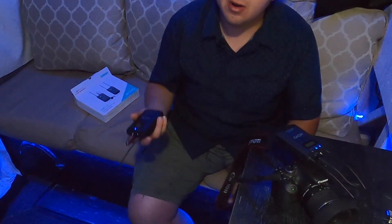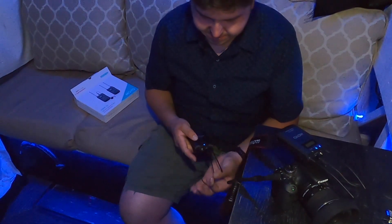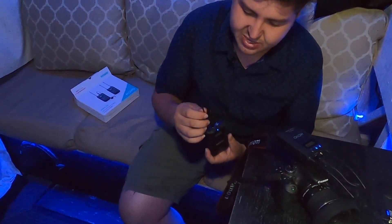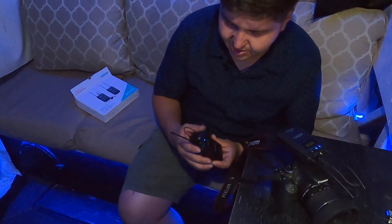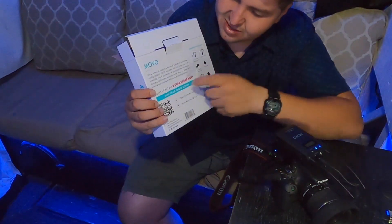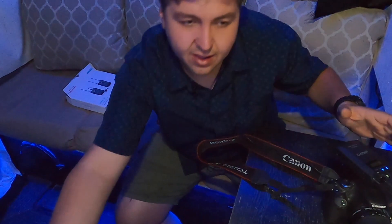These are rated for 330 feet, which is the reason I got them. I still need to test how far they reach in real-life scenarios like a park, beach, or city where there's actual interference. The antennas seem kind of rubber and plastic-ish — a little flimsy. But it does come with a two-year warranty.